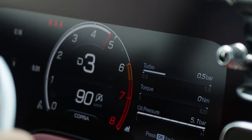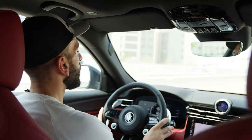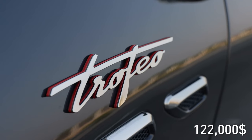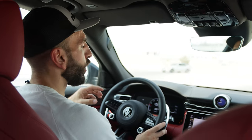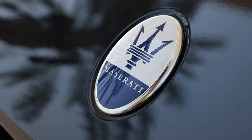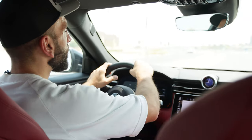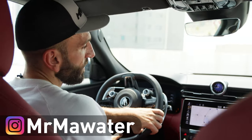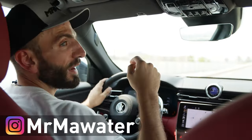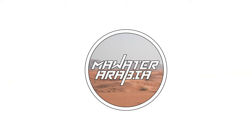How much does this Grecale Trofeo cost? Here in the UAE it costs almost 450,000 dirhams. It's a little bit expensive, but for a Maserati and the package you're getting — the tech, features, and luxury — I think it's a good price. I just wish it had 360 cameras optioned in. Would you prefer something like this or the Alfa Romeo Quadrifoglio? Let me know in the comments below. Thanks for watching — see you in future episodes.